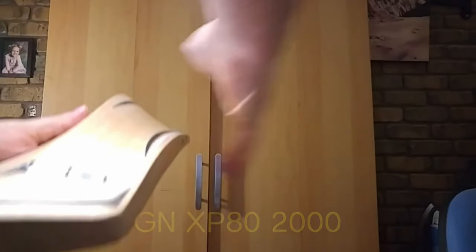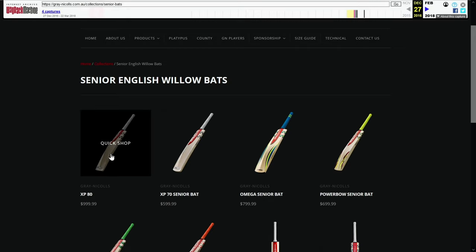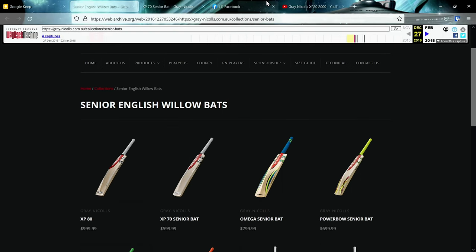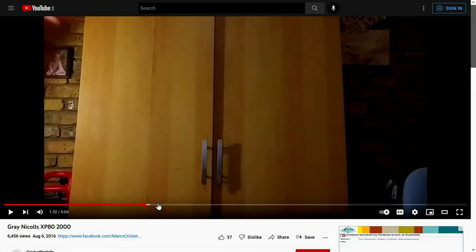There was an even bigger one — the XP80 — that came out around the same time. I've done some research and I'll switch over to show you. Looking at the Wayback Machine, dated 27th of December 2016, I've got the XP70 and the XP80. The XP80 had a much bigger spine — 80 mil as opposed to 70 mil — and also a much thinner toe. I did actually review an XP80; it was one of the first reviews I ever did. That was 6th of August 2016, and it was actually the bat owned by my mate Pedro.